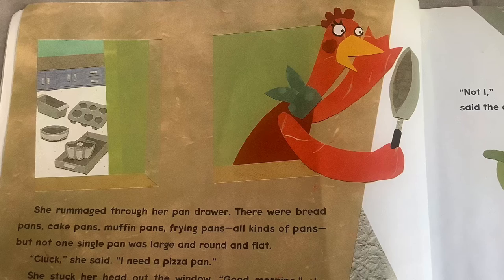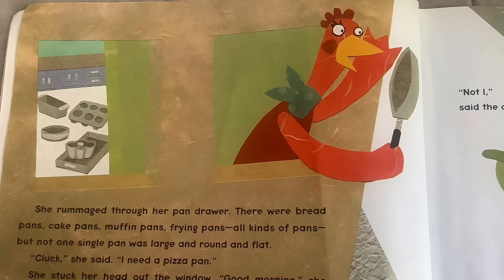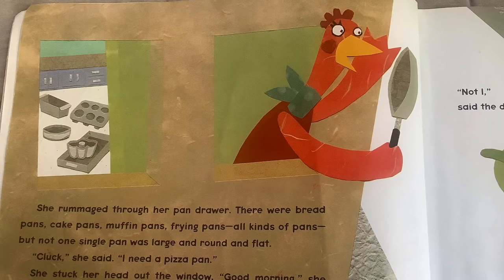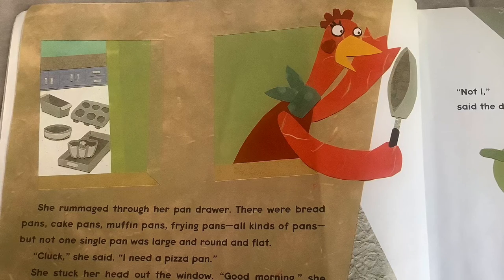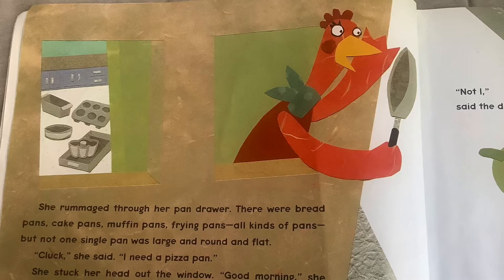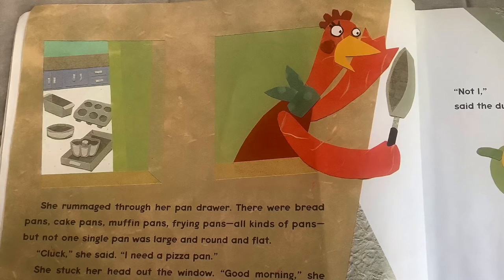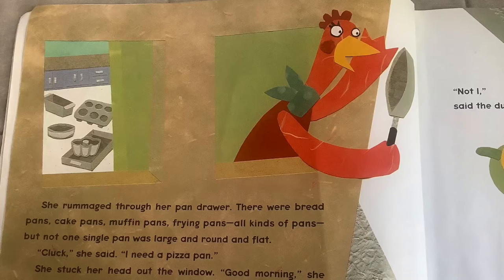There were bread pans, cake pans, muffin pans, frying pans — all kinds of pans. But not one single pan was large and flat and round. Cluck, she said. I need a pizza pan. My big round pizza pan.